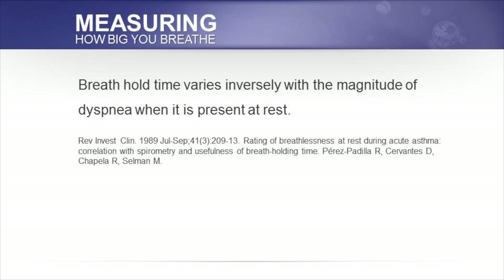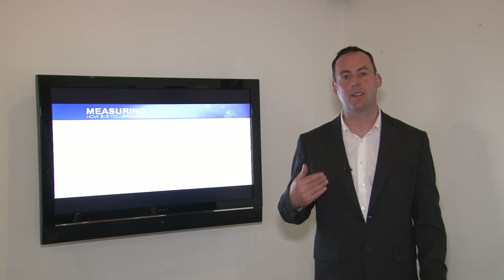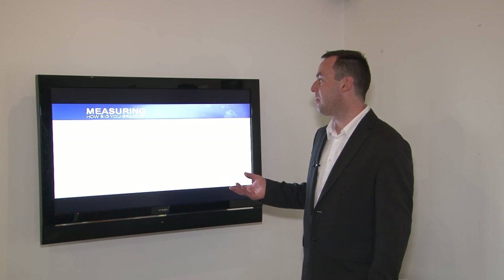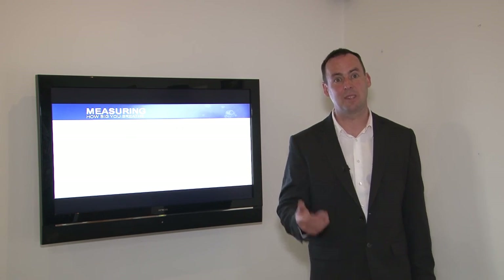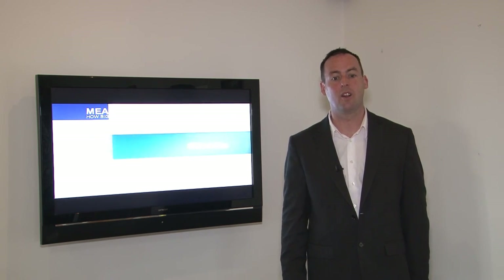In this paper, they looked at the usefulness of breath hold time for acute asthma, and found that breath hold time varies inversely with the magnitude of breathlessness when it is present at rest. An individual who's got very calm, quiet breathing would be expected to have a longer breath hold time. Conversely, somebody with acute asthma — like in this paper — the more symptoms they have, constantly fighting for breath, the lower their breath hold time is going to be.